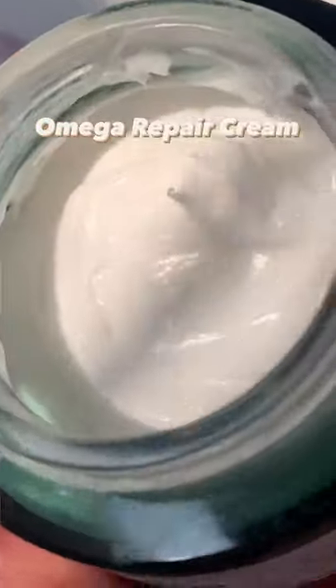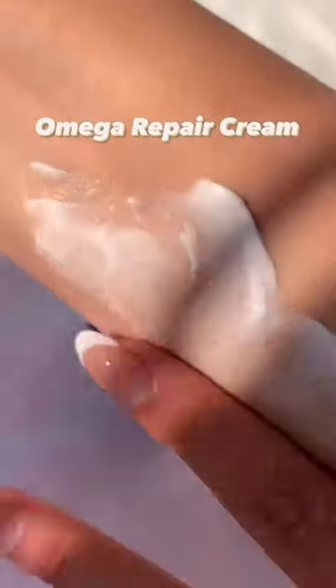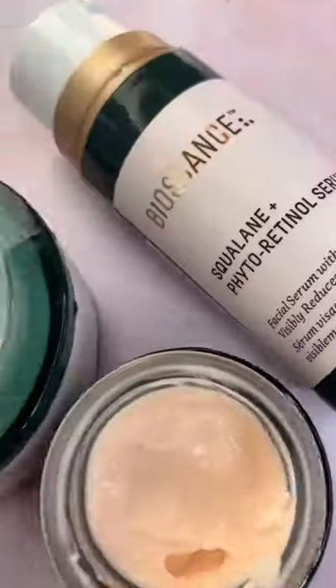Lastly, reach for the Omega Repair Cream to really seal and lock in that hydration. It's made with Omega fatty acids and ceramides to repair your moisture barrier. And that's it — that's your three-step routine.